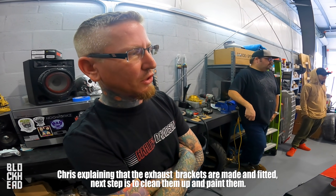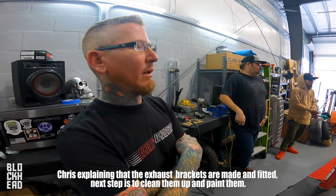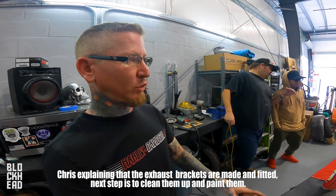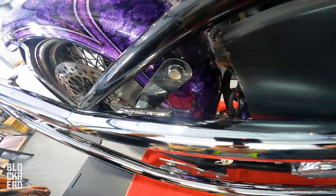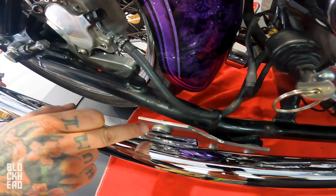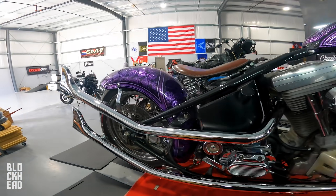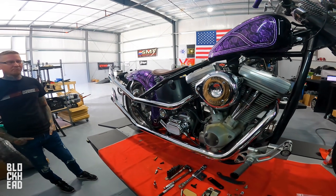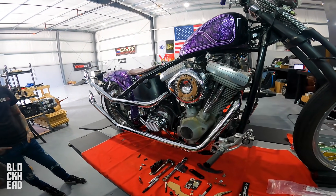The low brackets are just sitting there for now - we'll take them off, clean them up, paint them. It looks good, I like it. Looks really good - good call to all you guys out there that voted.